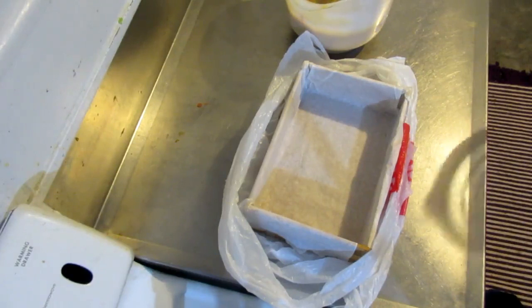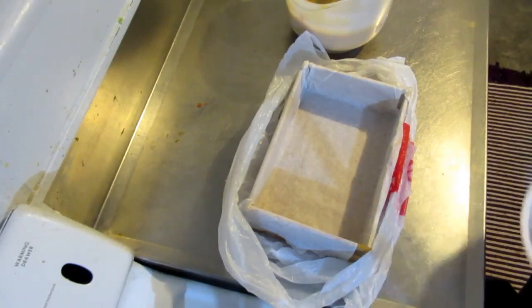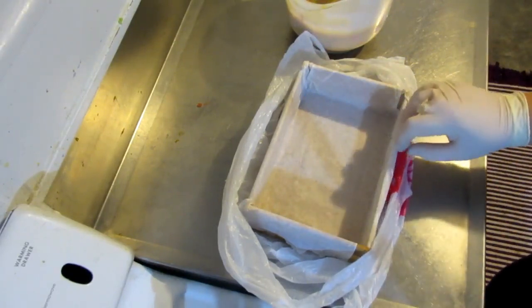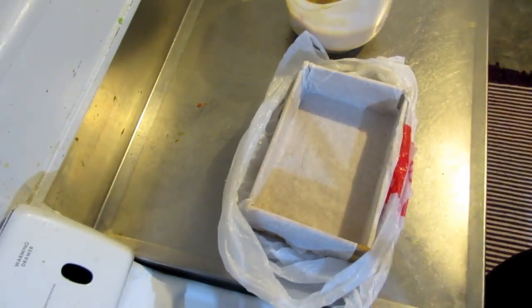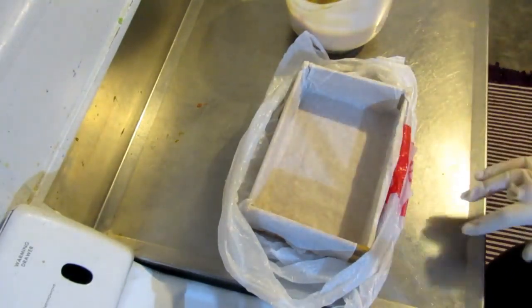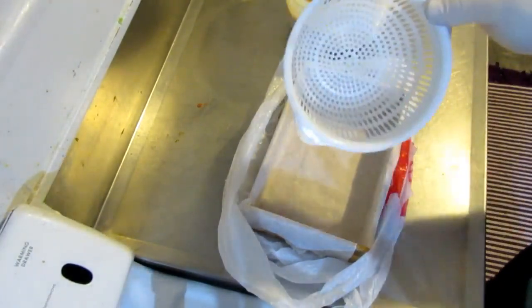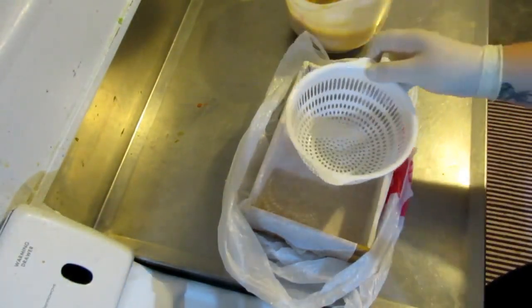Hi everybody, I'm back again and today I am going to do another attempt of my strainer swirl, but this time I've got a little mold here. I don't know how this is going to work with this paper so I put a plastic bag underneath it just in case. I've already done everything because my battery's going flat and this is the strainer I'm going to use.